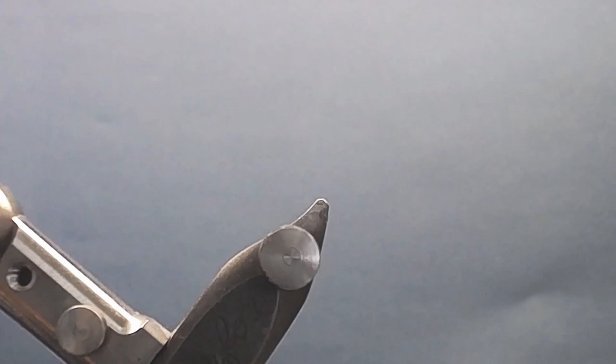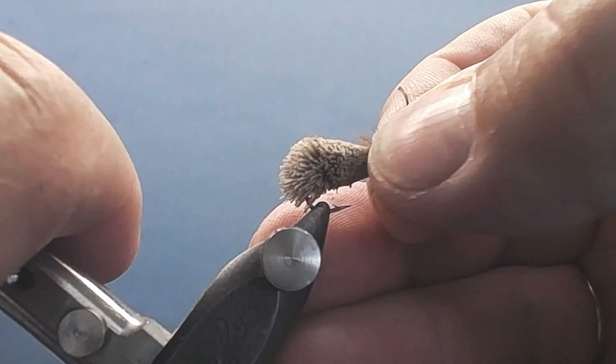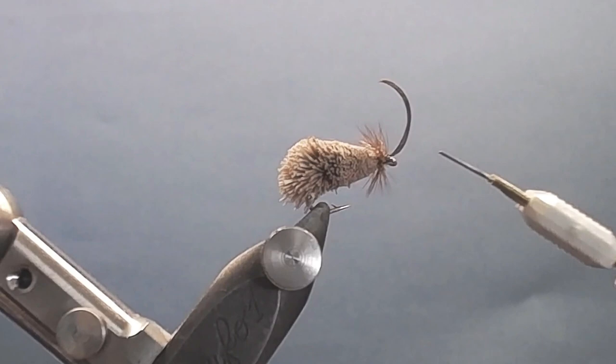A third use — I should have had a fly with some crowded eyes to demonstrate, but I don't have it, so I'm going to put this little fly into the jaws of the vise and show you how to remove the antennae.